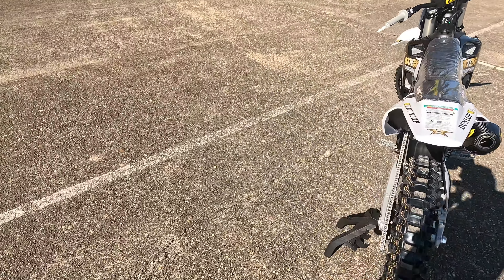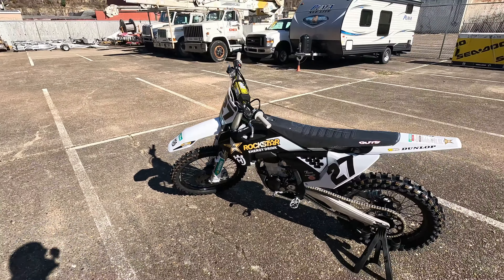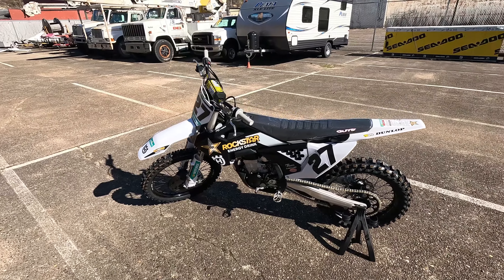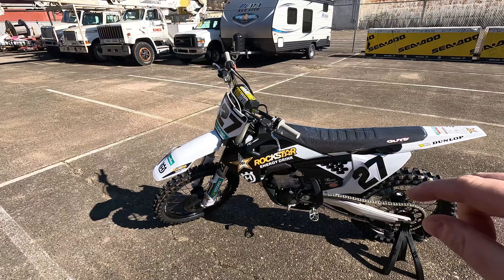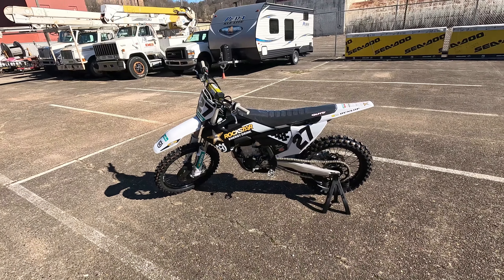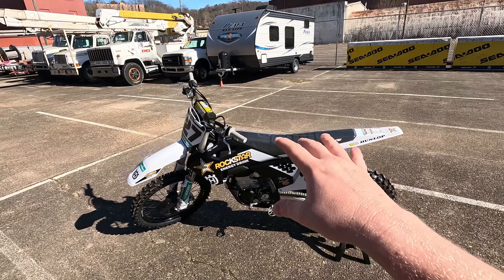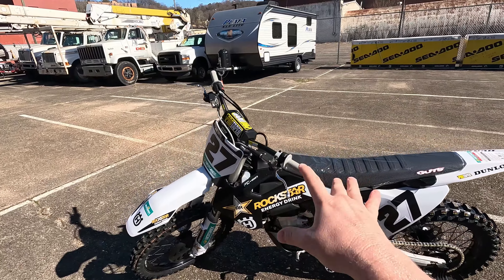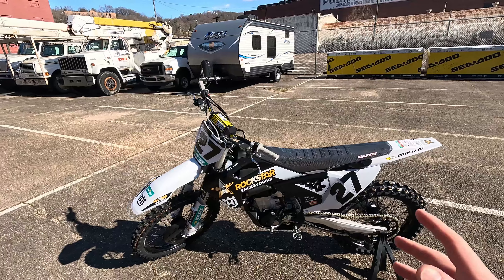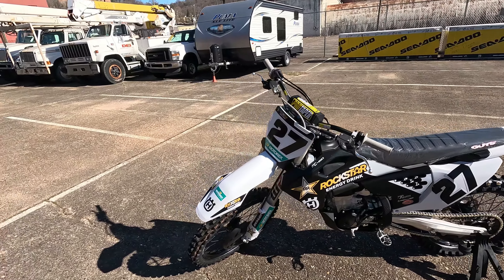There's a lot of confusion about the suspension on these, because these Rockstar Editions are not lowered like the regular Husky base models are. At least they were not last year, and I assume that did not change. Somebody correct me if I'm wrong, but I was told that the suspension on this Husky is the same as the KTM 450. So if you want a Husky that's not lowered, just grab yourself a Rockstar. Perfect choice.